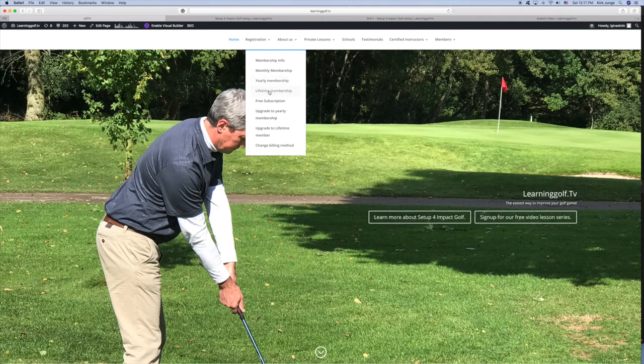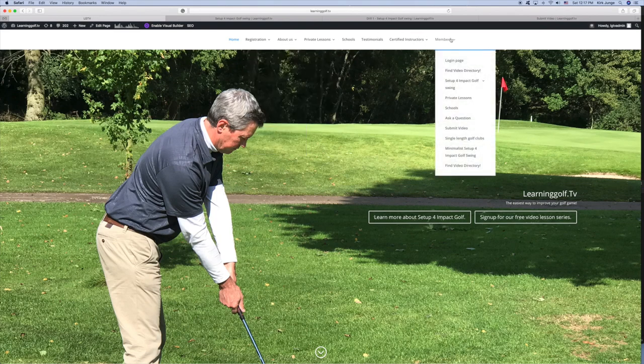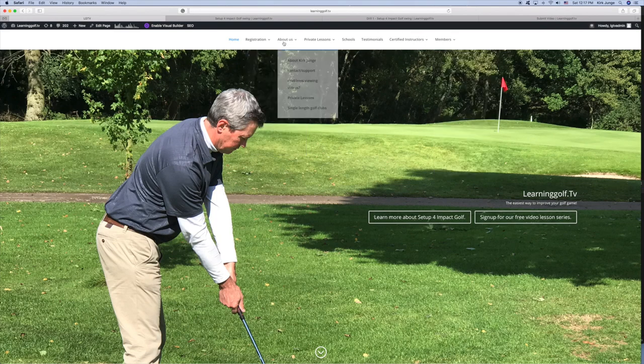Once you've successfully completed the registration, you simply go to the membership section. If at any time you have any questions, in the About Us section here, or if you're thinking of joining and you have some questions for us, just go to the contact support page by clicking here.